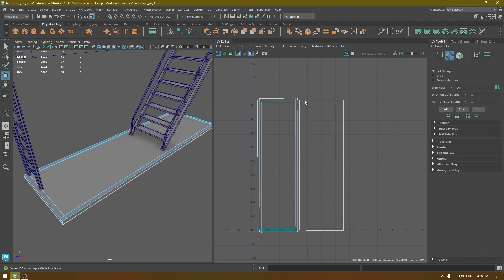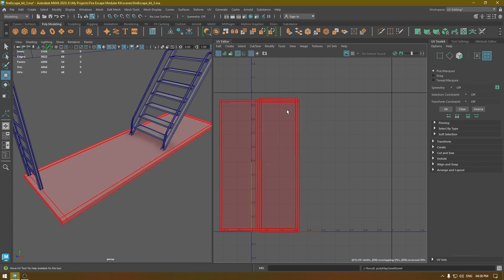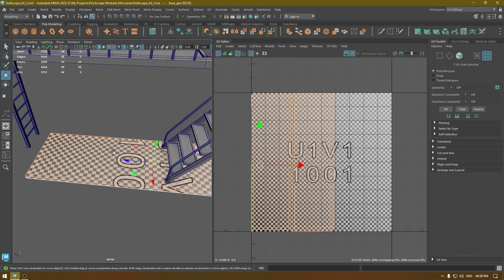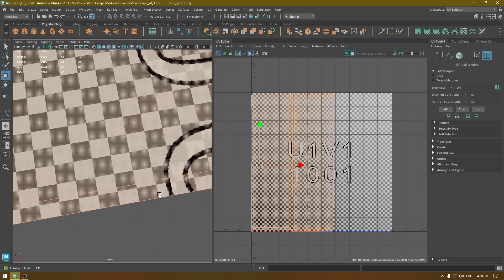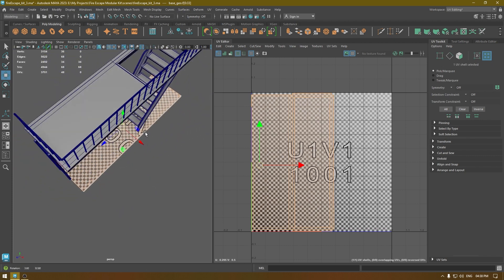You can also attach the sides — just select the edges and then move and sew, then layout. Turn on the checkers to see if there is any stretching, and this looks good so I'm going to leave it as it is.